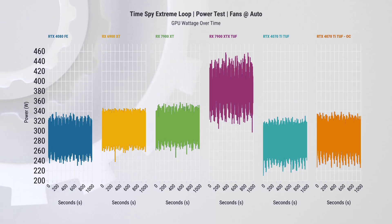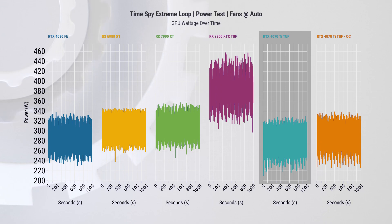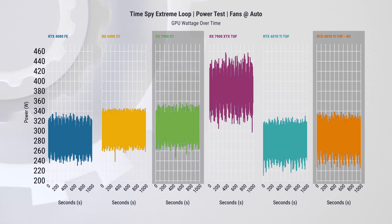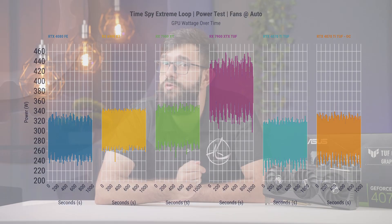Next, we see wattage over time, measured using Nvidia PCAT, capturing both power from the PCIe port and directly from the power supply. The 4070 Ti comes in considerably below most cards, which makes sense as it is a lower-end card. Even with a slight overclock, it still has lower power consumption than its closest competitor, the 7900 XT. Power consumption alone is not a reliable measure of GPU performance, since higher-performing cards may also consume more power.